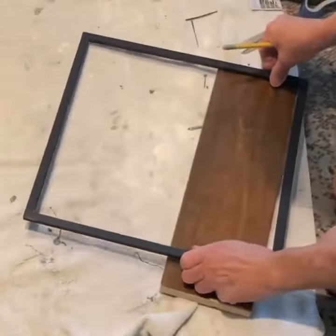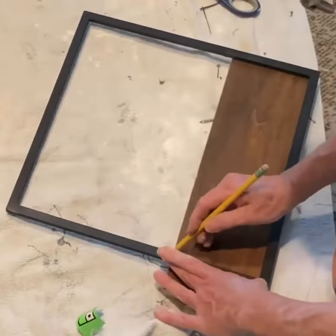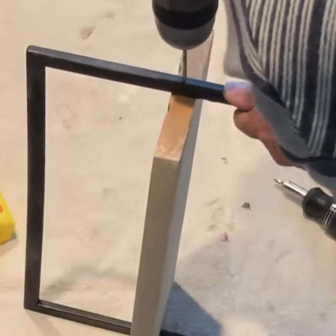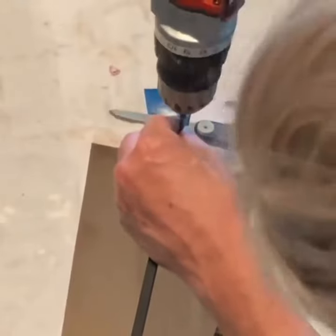I cut a 4-inch wide scrap piece of wood to fit very snugly inside the frame. I drilled a hole on either side of the frame and attached the shelf with wood screws.